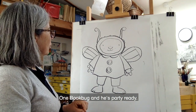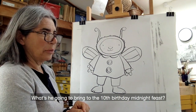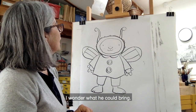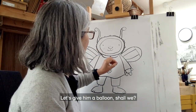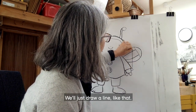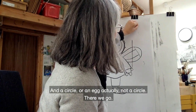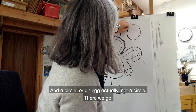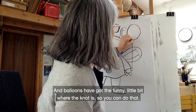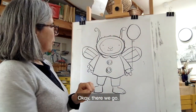There we go — one Bookbug, and he's party ready. What's he going to bring to the 10th birthday midnight feast? Let's give him a balloon. Just draw a line like that, and an egg shape actually — not a circle. There we go. And balloons have got the funny little bit where the knot is, so you can do that.